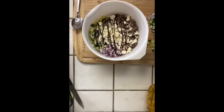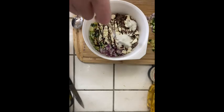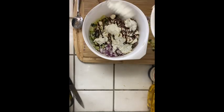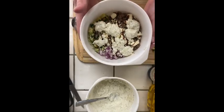Then put some feta on top, drizzle some balsamic glaze over, and the last step is to add your tzatziki. And this is it, the final product.